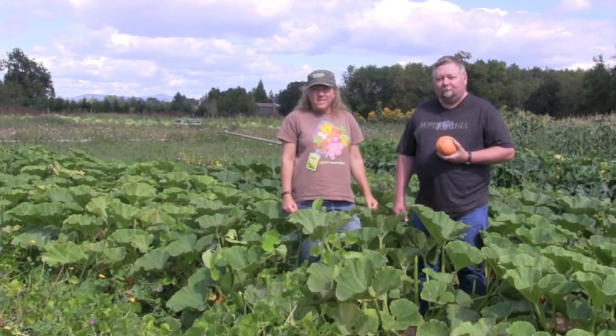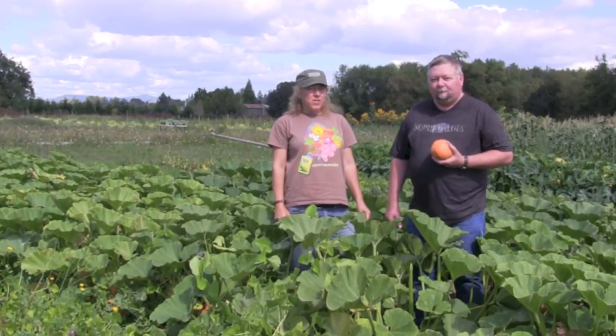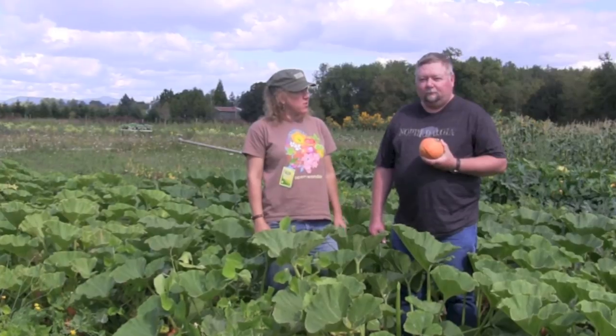Hi, I'm Terry Allen with Seeds of Change, and today we're here with Joel Wrighton, our seed production manager, and he's going to tell us all about his favorite winter squash.